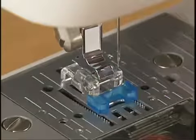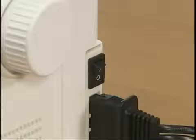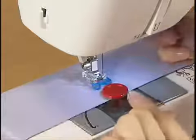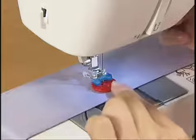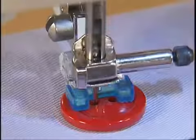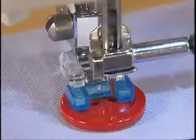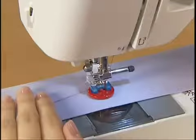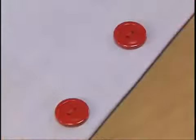Attach the button sewing foot. Turn the main power switch on. Set a button between the button sewing foot and the fabric. Check the hole length by turning the hand wheel toward you. Start the machine and sew the fabric. To prevent the threads from loosening, bring the upper thread into the back of the fabric and tie it with the lower thread.